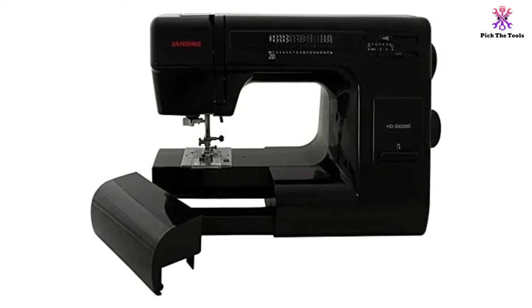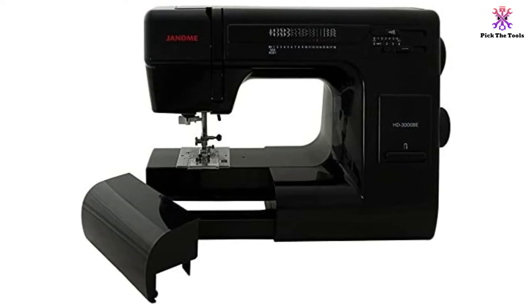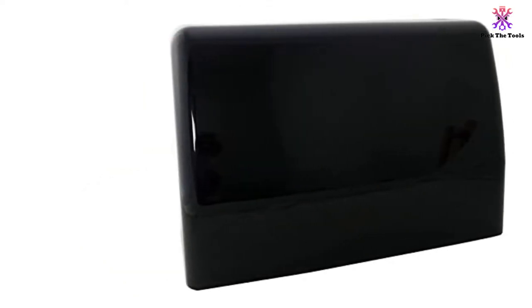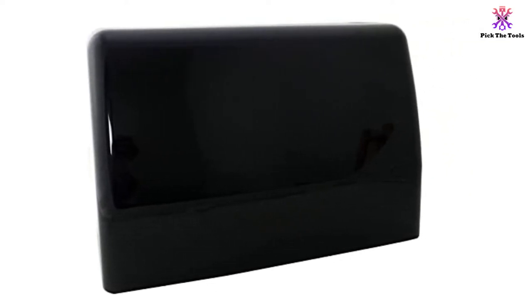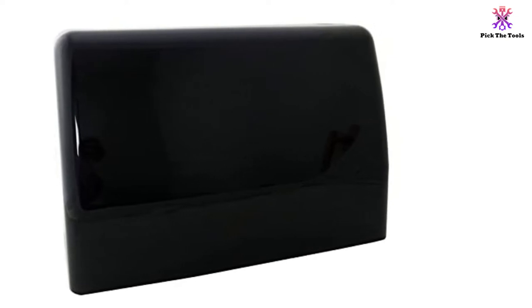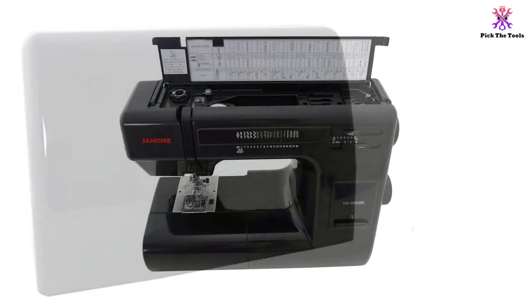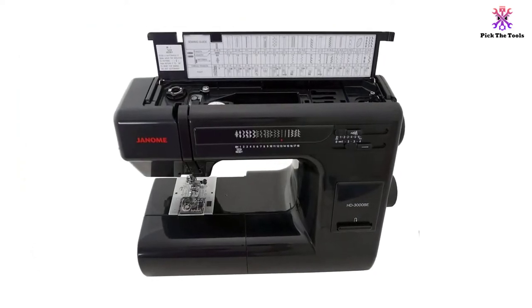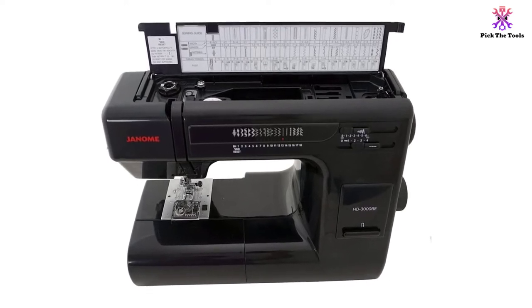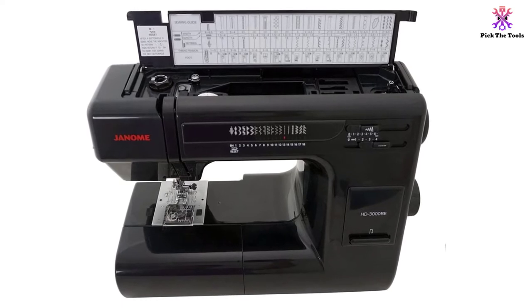Janome has included an astounding number of useful accessories, including a hard case, a pack of bobbins, a pack of universal and leather needles, an ultra-glide foot, a combined power cord and foot control unit, and a helpful instruction book. The presser foot is adjustable and has an extra high lift for added convenience. Making fast stitch selections is simple, and the super bright LED lighting means that you can focus on the details. The Janome HD3000BE is a great choice for advanced users or sewers ready to step up to a more feature-rich machine.